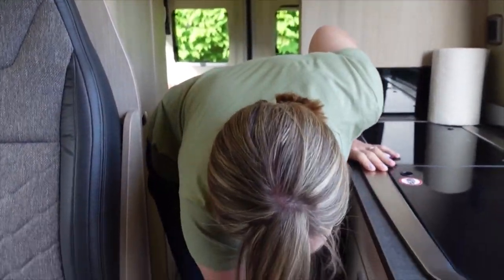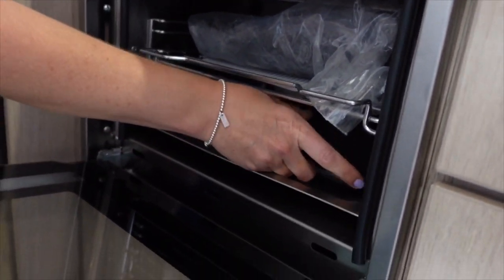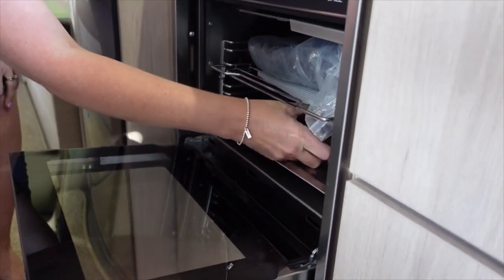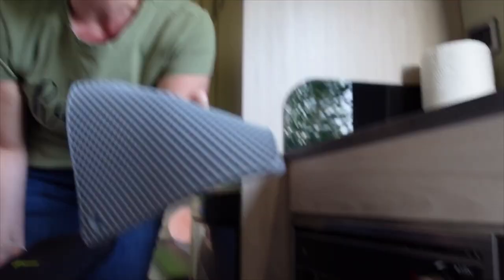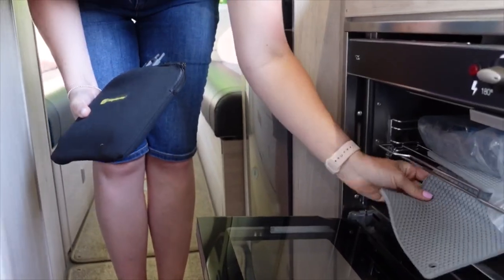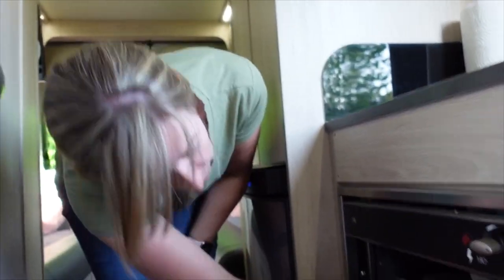Tonics, obviously. More food in the oven - still got the instructions and the packing in there! But we do put one of these silicone mats in to stop things sliding around and rattling during transit.